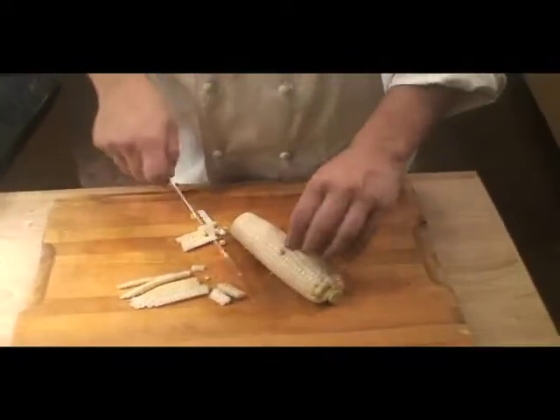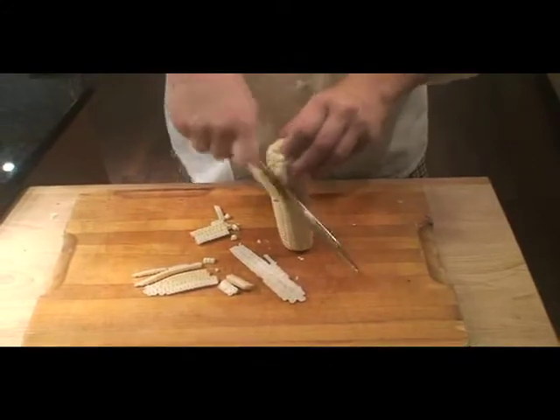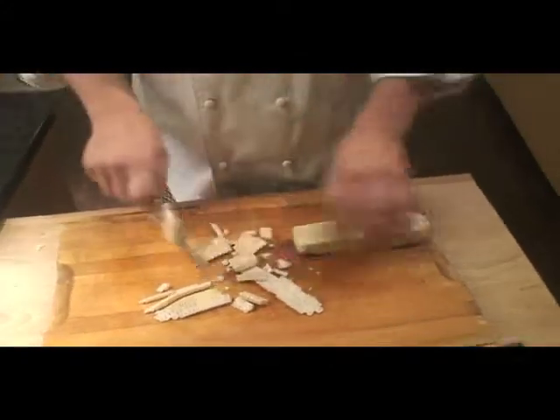And now I'm gonna get to the corn. I've already husked it, and I got this nice fresh corn from the farmer's market. If you wanna look out for little bug bites like that.